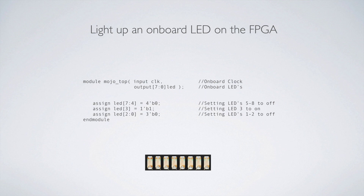The first task was to light up an LED on the FPGA board. Here's the code to do that — it's fairly simple. We start by naming our module and giving our inputs and outputs. In this case, we input the clock and output to the eight LEDs. I just wanted to light up one. So I assigned LEDs seven down to four to be zero, assigned LED three — one bit — to be one, and then assigned LEDs two down to zero to be zero.